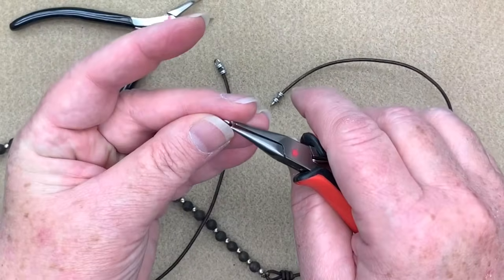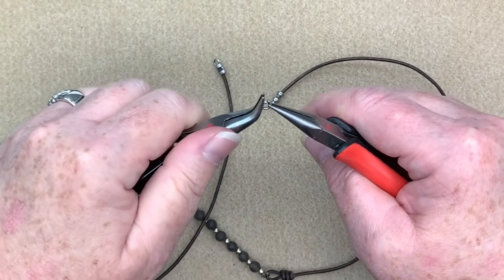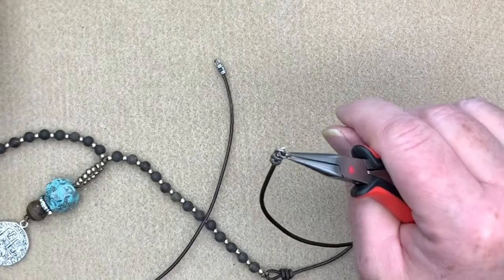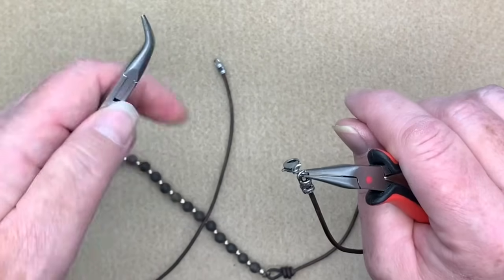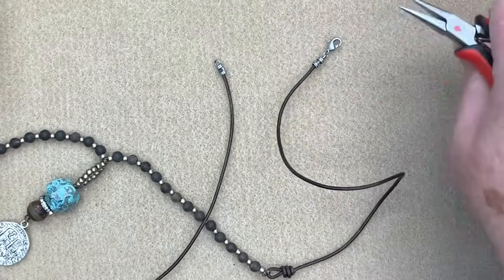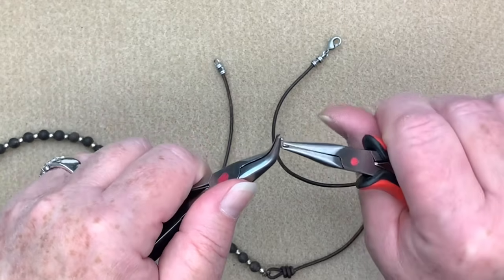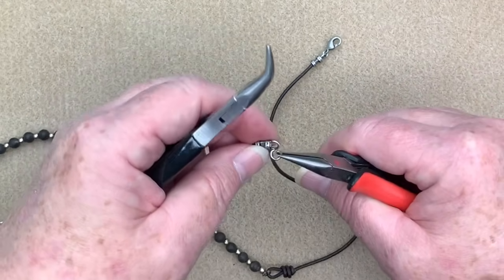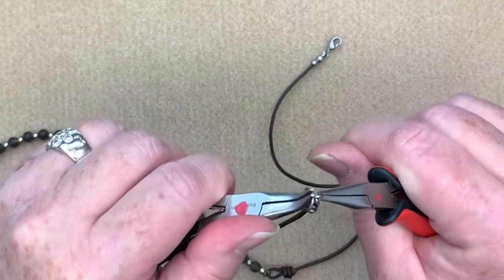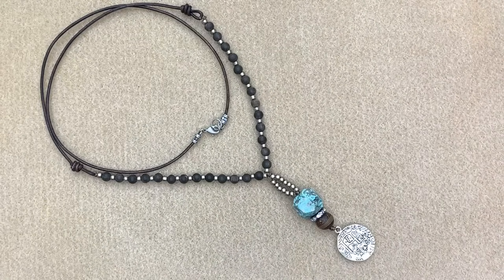Now we're just going to add our jump rings on the end and we're almost done. I'm going to use my pliers, open up my jump ring, come in on the end and add my lobster clasp — you can add whatever you like, I just wanted to keep it simple. On this end I'm going to do a jump ring and then use a closed ring. I always like a closed ring when using a lobster clasp like that — it makes it easier to do up. There you go, there's our completed piece.